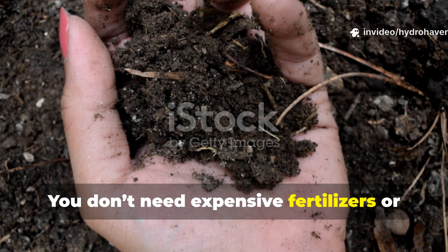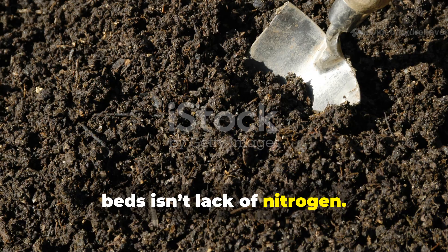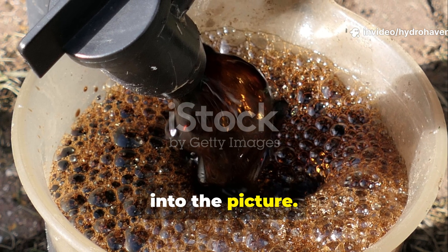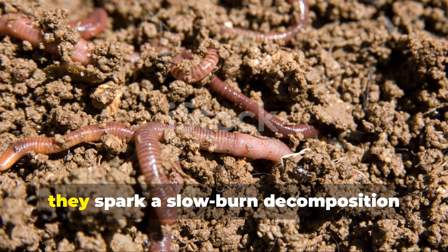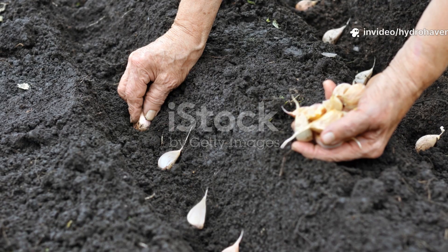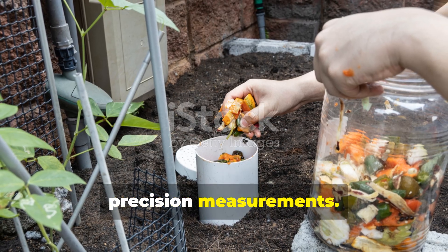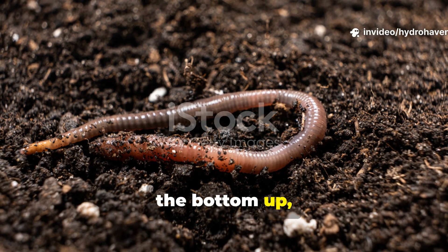You don't need expensive fertilizers or packaged amendments to heal your soil. The problem with most dead or compacted beds isn't lack of nitrogen — it's lack of life. And these two ingredients, mature leaf mold with cardboard and fermented alfalfa with compost juice, bring every layer of soil life back into the picture. They create habitat, not just food. They hold moisture without waterlogging, and most importantly, they spark a slow-burn decomposition process that keeps feeding your soil for weeks. This is why the technique has lasted across cultures and centuries — it doesn't rely on brand names or precision measurements, it relies on understanding decay as a generative force and building soil from the bottom up, not the top down.